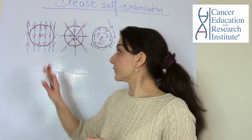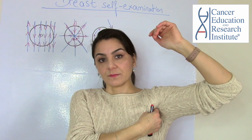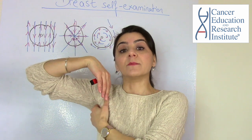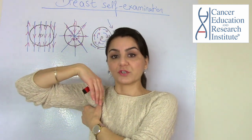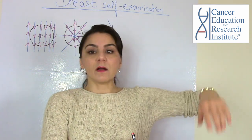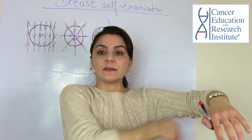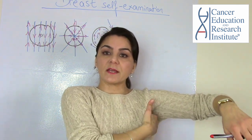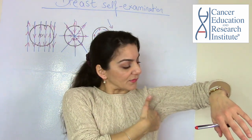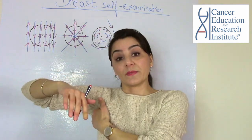After completing the breast self-examination, you also need to check under your armpits, because there are lymph nodes there that are important to examine. Rest your arm on a bookshelf or chair, then with fingers flat, check underneath your armpit for any kind of thickening or bumps. Do the exact same thing on the right side.